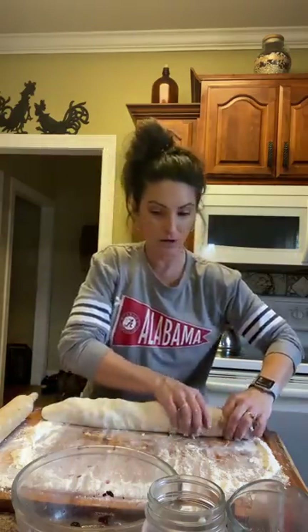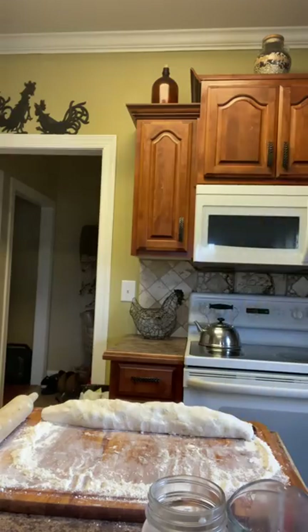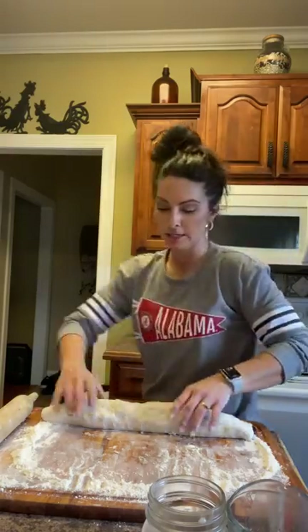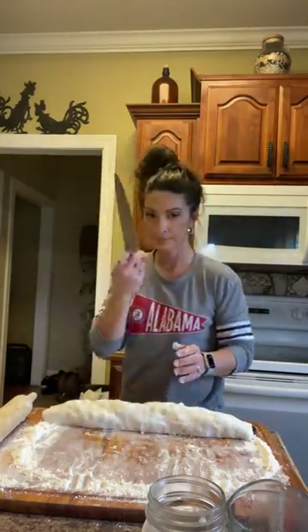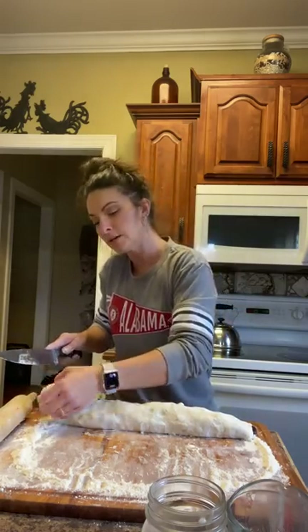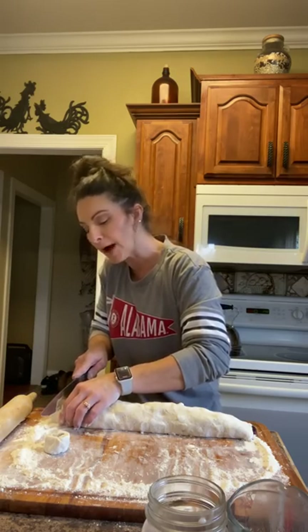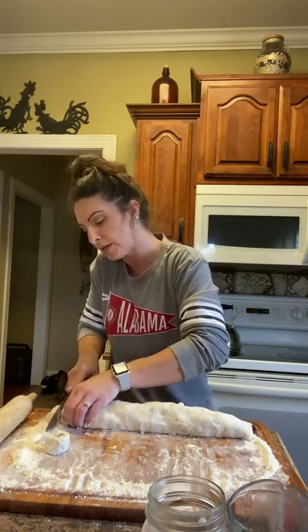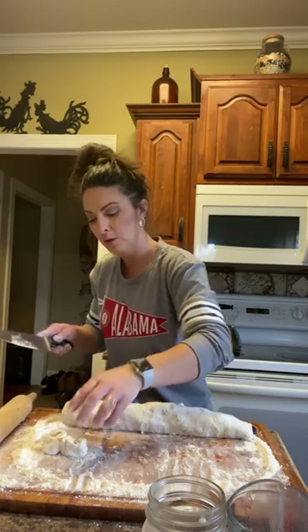So we have a roll here. Let me see — butter is just about melted. Take a knife and start cutting — just mash straight down, give it a little wiggle. I'm cutting probably about almost an inch. Just straight down, give it a pinch, and then just kind of put it back into the shape of a circle when you're done.